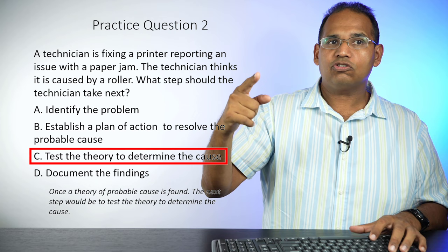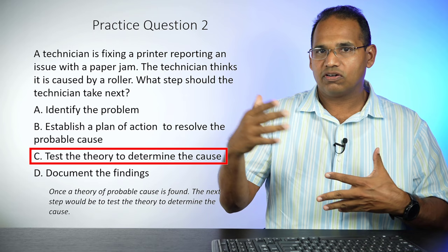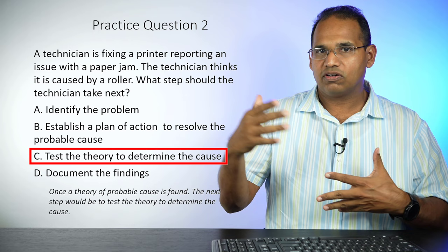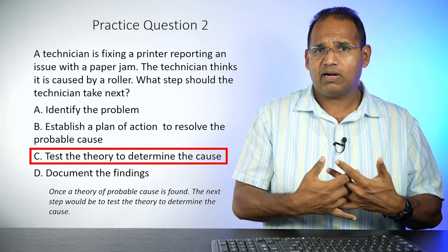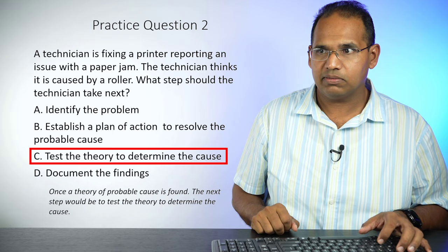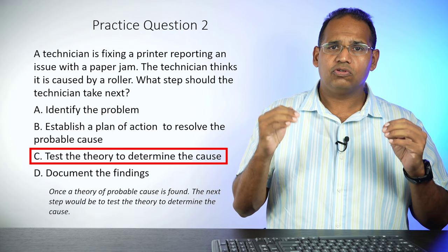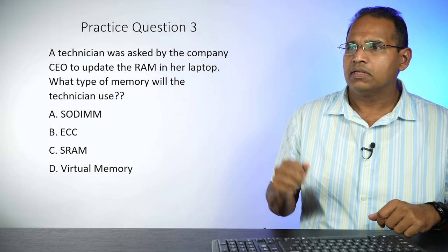You have to go into the exam not just understanding what the steps are, but you have to memorize them in order. In this scenario, the technician has already identified the problem — that's one of the first steps. He's now establishing a plan of action to resolve it, and then he has to test the theory. Once a theory of probable cause is found, you test it, then establish a plan of action. The last step is always to document your finding. Make sure you know your six CompTIA troubleshooting steps.